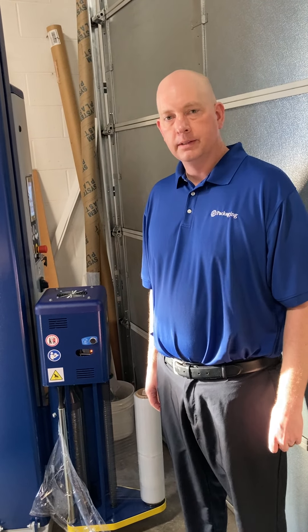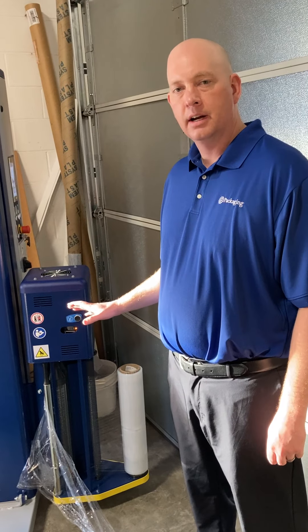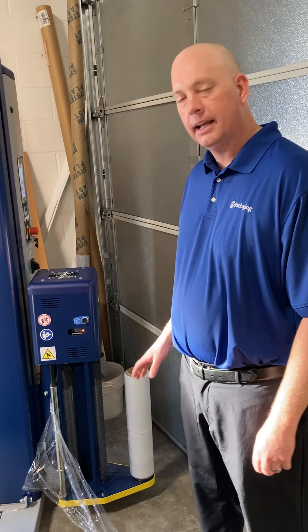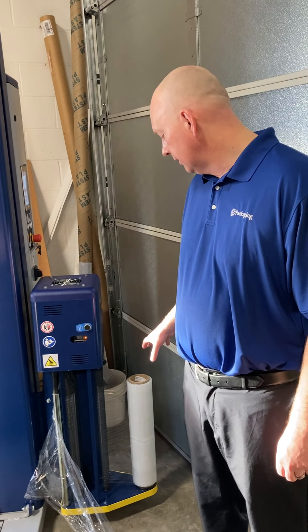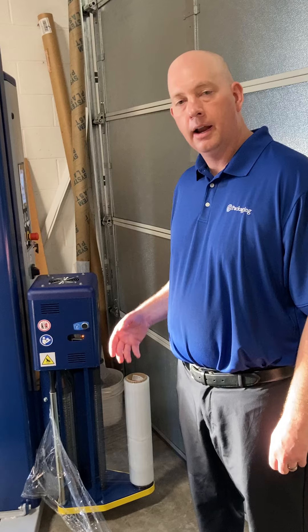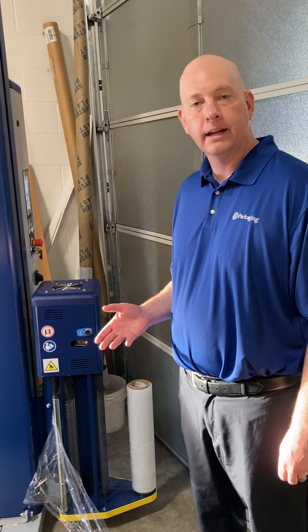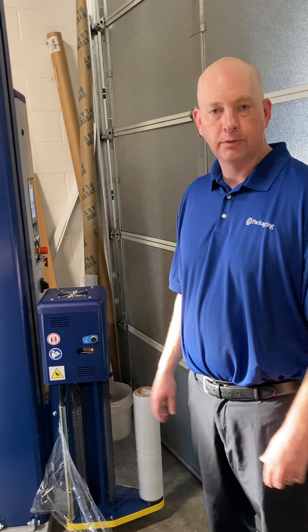Hi, I'm John Farrington with TJ's Packaging and I wanted to discuss some of the cling packages on various films in the marketplace. Not everybody winds their film the same, so I wanted to demonstrate how to make sure that you got the cling package to the correct side on the pallet so they get a nice good wrap and the film stays on the load after you've wrapped the skid.